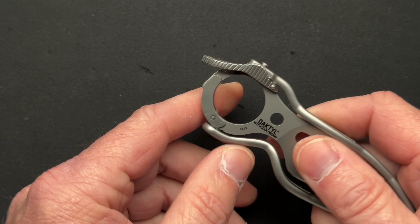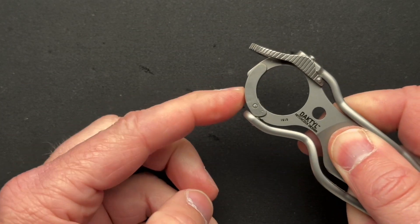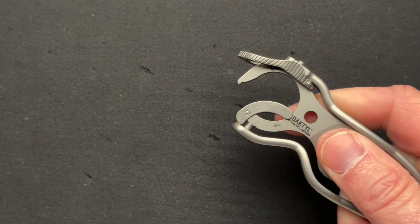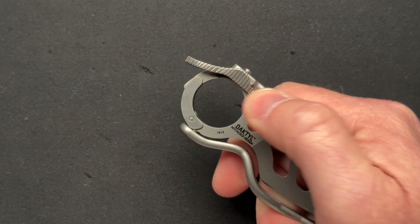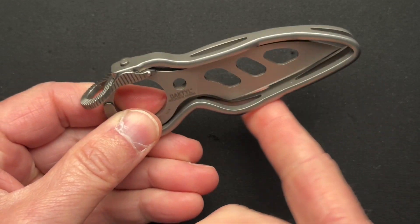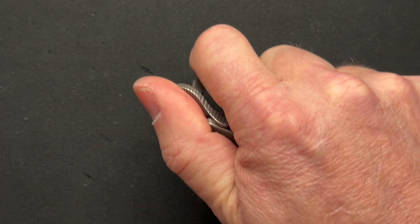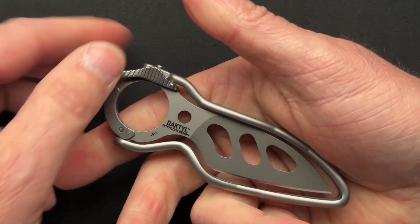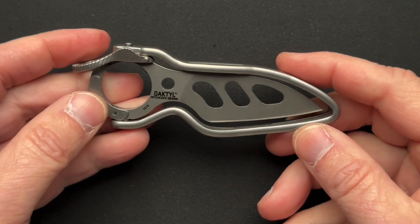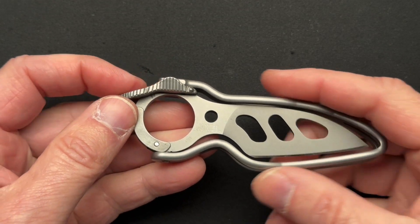You can just clip it on and it will spring back at some level, but you can push it all the way down and then it will stay open until you want it to close back up. You've got kind of this bent steel frame around it, which acts as the handle and the protection — the sheath — so that you cannot get in there and cut yourself with the open blade.